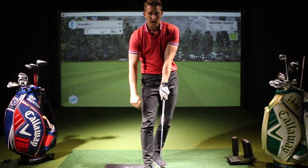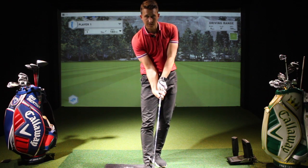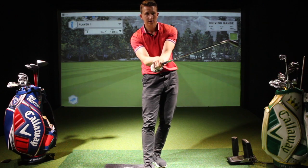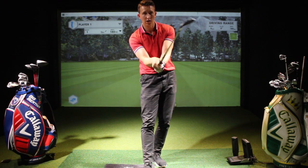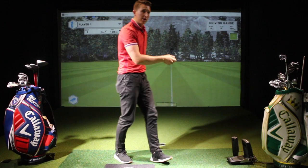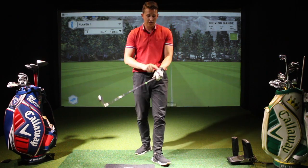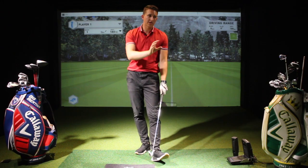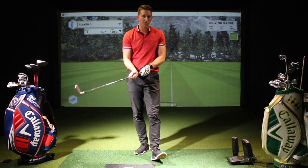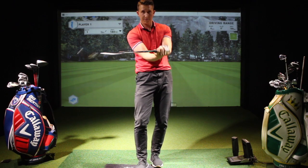With a strong grip you'd be able to see four or five knuckles or the logo of the glove — your hand would be very turned over. You could also have your right hand in a strong position, so it would be very under the club. The reason this is called a strong grip is because it makes it very easy to rotate the clubface shut and close it. When the clubface is closed to whatever path you're swinging on, the ball is going to start left. So if you're somebody that hooks the ball, check your golf grip — it's the first thing I check in every lesson.